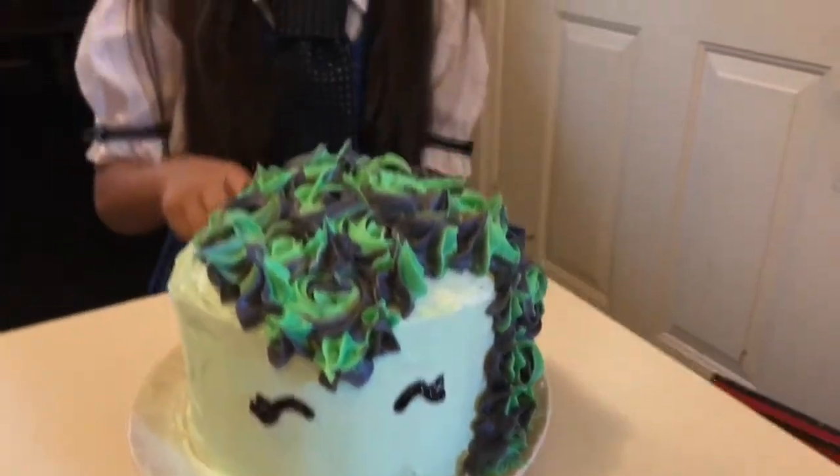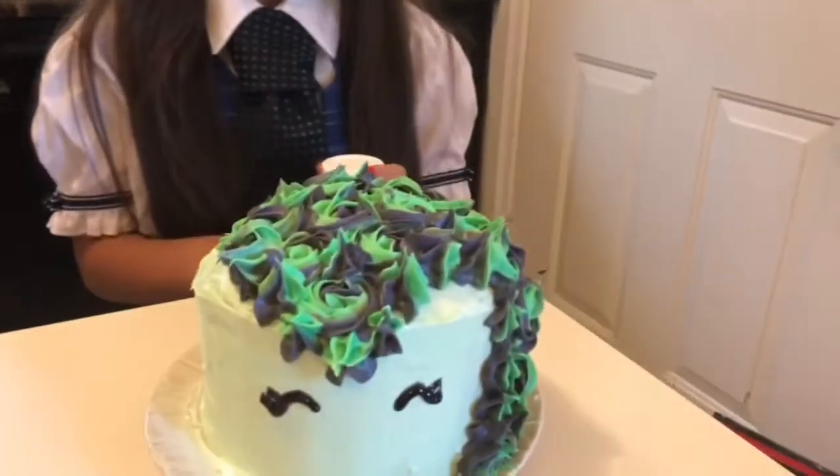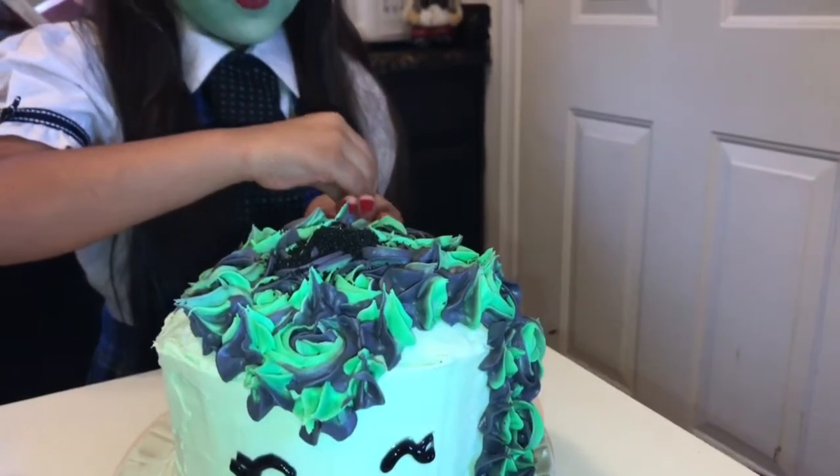Ava bear is gonna decorate the top with black sprinkles - how cute are those! It's perfect for that. Black sprinkles are gonna go on top, so now Ava bear is gonna sprinkle her cake. There we go, put it right there, get more.